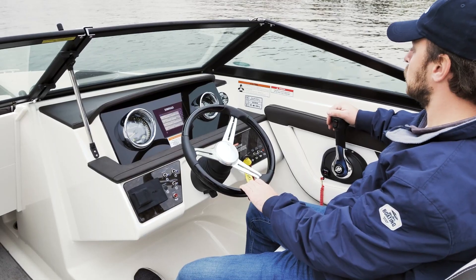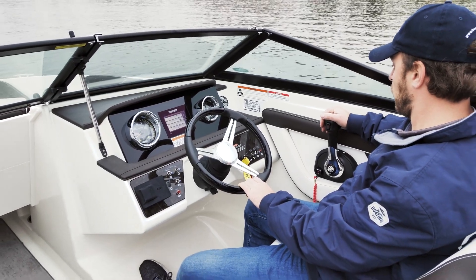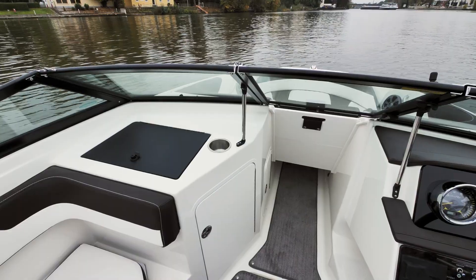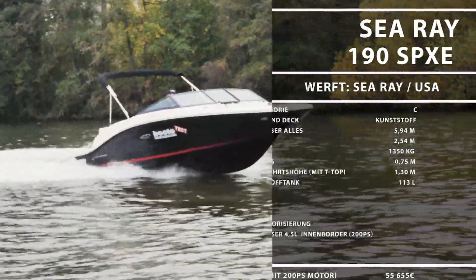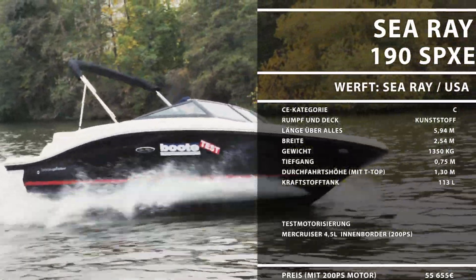Unser Fazit: Die Sea-Ray 190 SPXE ist ein schnelles und gut ausgestattetes Boot, das etwas Erfahrung bedarf, um ihr volles Potenzial zu entfalten. Dann ist sie nicht nur ein kräftiges Sportgerät, sondern mit dem geräumigen Cockpit auch durchaus familientauglich.